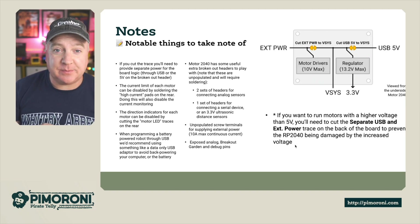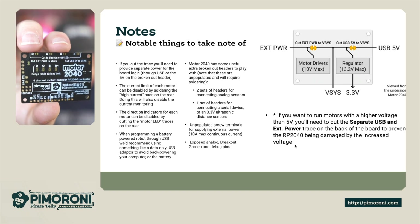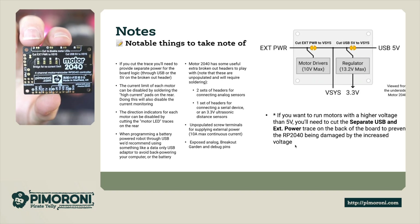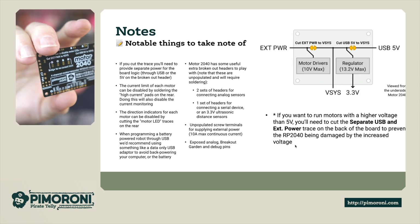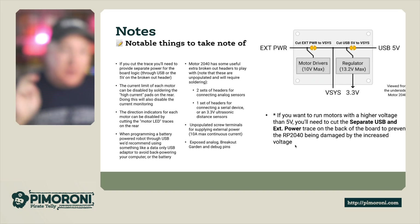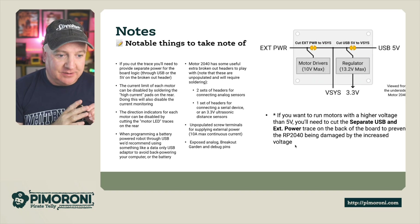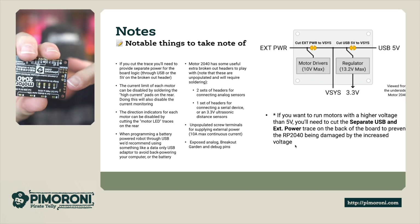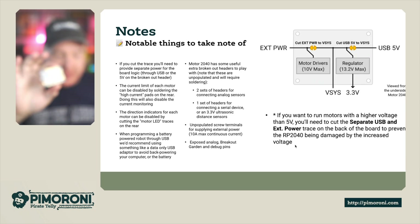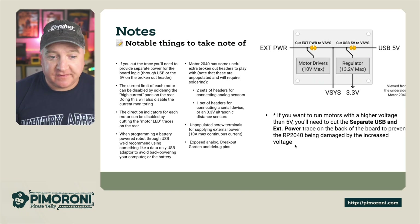The Motor 2040 has some useful extra broken-out headers. On the back you can see external power on the left-hand side, a couple of sensors on the bottom, the Breakout Garden connector, and four pins — transmit, receive, 3V, and ground — where you can plug in a 3.3V rangefinder. There are also unpopulated screw terminals for the external power connections where you can solder in your own screw terminal to provide additional power, up to 10 amps maximum continuous current.